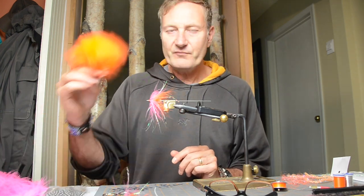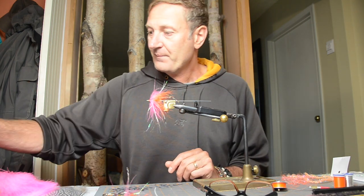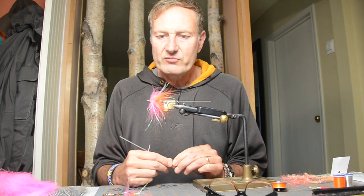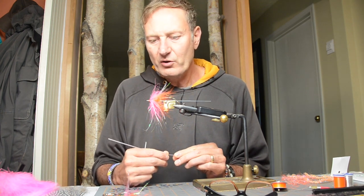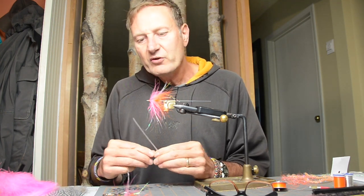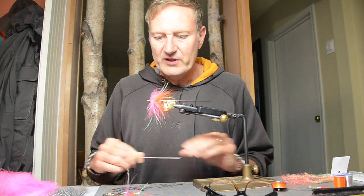Then we're going to use some standard marabou in pink and orange. For the head, I use some Sally Hansen Hardest Nails lacquer. And that's it. For the tubes — I want to talk a little bit more about those. These are tied on 1.8 millimeter tubes. Originally these tube flies were not really designed to be tied on small diameter tubes like that, so many people started tying on hard inner tubes used inside 3 millimeter tubes. That's not ideal because these tend to break. So if you're going to tie directly on a 1.8 millimeter tube, tie on a tough tube. Our tough tubes are very soft and very flexible and they won't break. That's what we're going to use for this pattern.